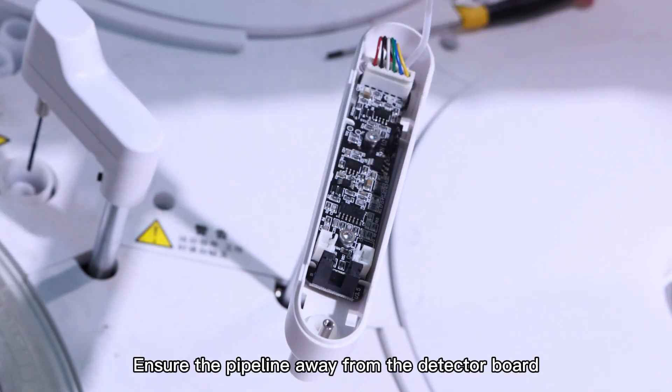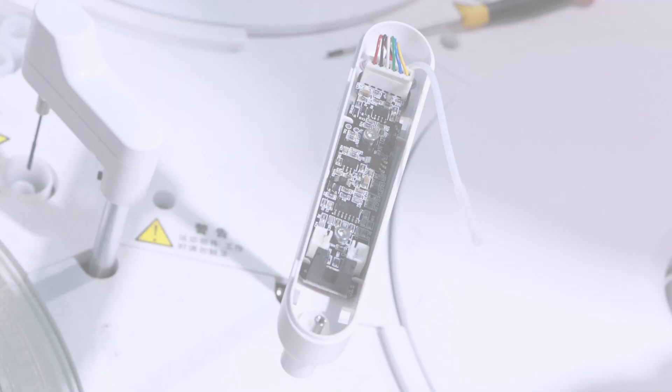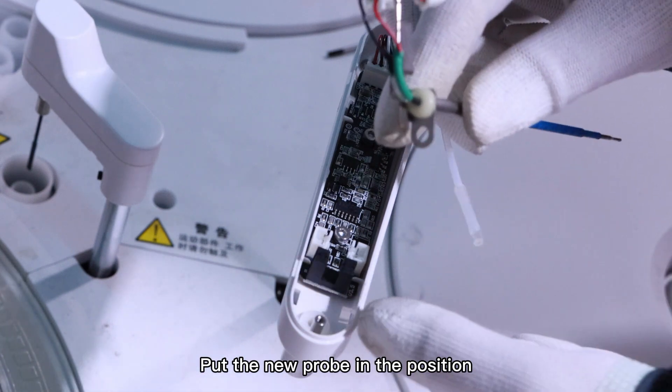Keep the pipeline away from the detector board. Put the new probe in position.